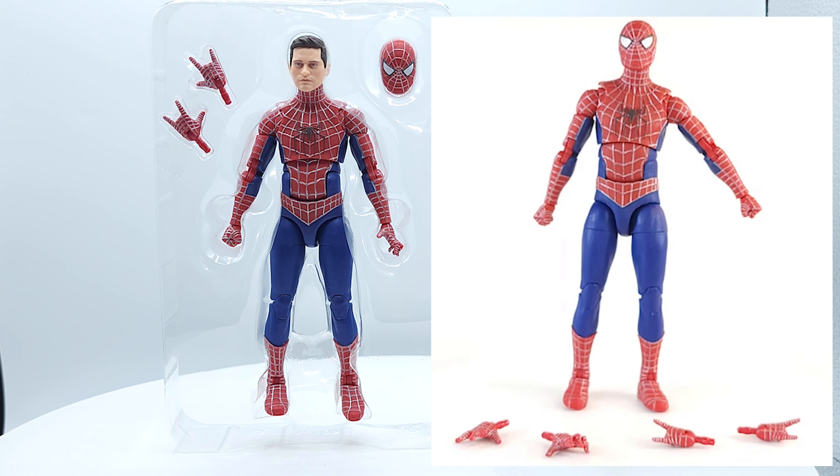Let me know if I'm wrong in the comments, but I don't see anything. So I guess what it comes down to is if you already have the three pack, do you want the unmasked head that badly or can you pass on it? If you missed out on the three pack, then these single figures are the ones for you — you can get the unmasked head and the masked head.